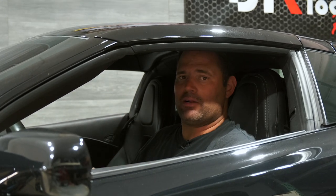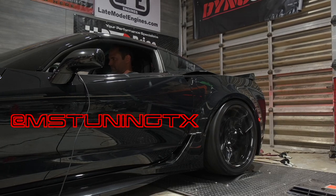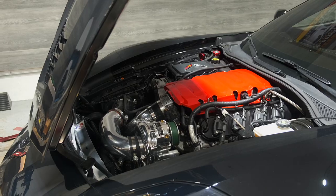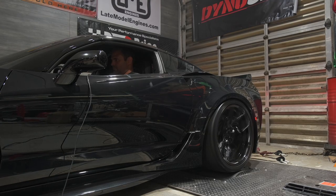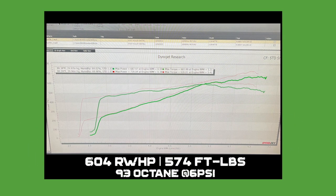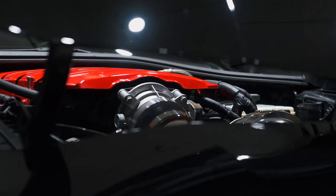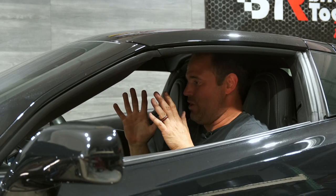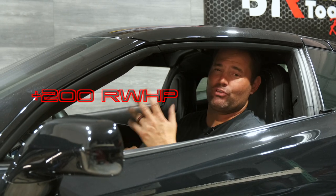— we put it all together, got it back on the dyno, and turned to our friends at MS Tuning out in Houston, Texas for a remote tune using HP Tuners. We were able to get 604 rear wheel horsepower and 574 foot-pounds of torque out of this bad boy. That's on 6 PSI, 93 octane, no methanol, stock converter, what I'd consider a mild cam, no fueling upgrades, stock injectors, stock fuel pump. That is a ton of power — over 200 rear wheel horsepower gained on six pounds of boost.